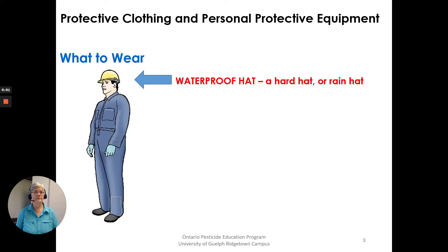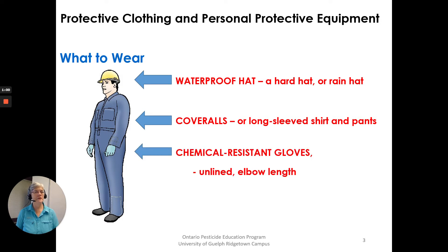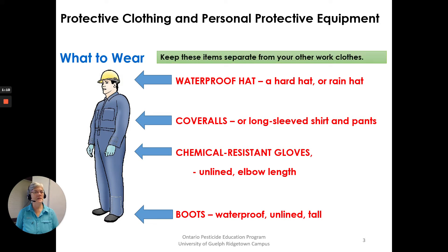What to wear: a waterproof hat, a hard hat or rain hat. Coveralls or long sleeve shirt and pants. Chemical resistant gloves, unlined elbow length. Boots — waterproof, unlined, tall boots. Keep these items separate from your other work clothes and have them ready as your pesticide clothes.